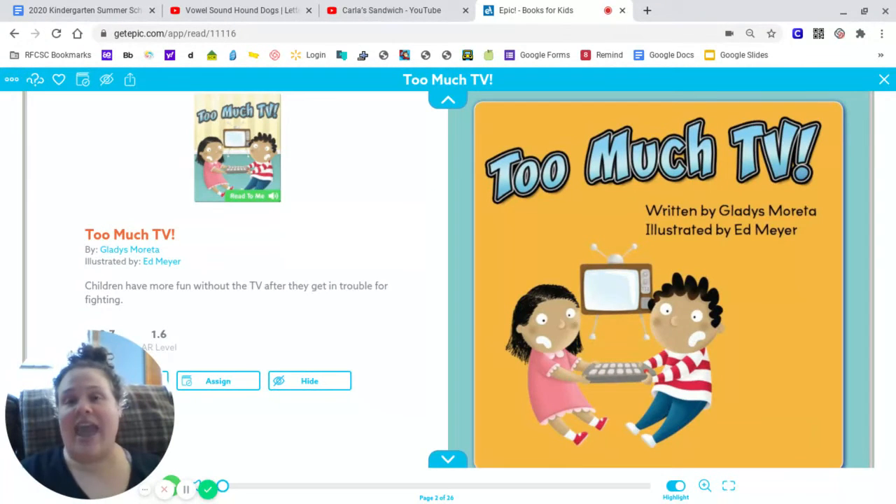Today we're going to be looking at setting. The setting is where a story takes place, where the story happens. Sometimes it's a city, sometimes it's a school, sometimes it's in outer space. It can be absolutely anywhere the story takes place.